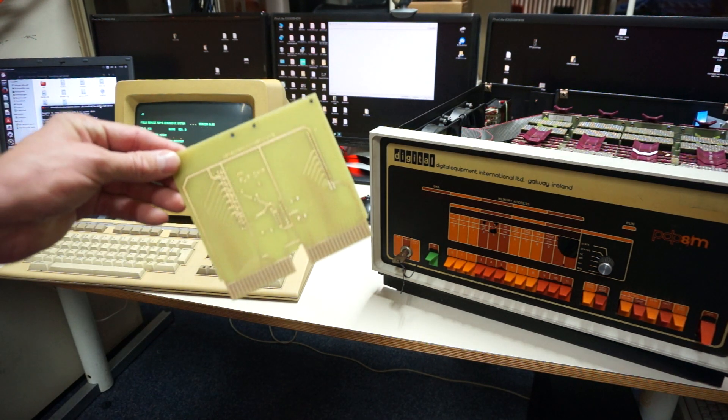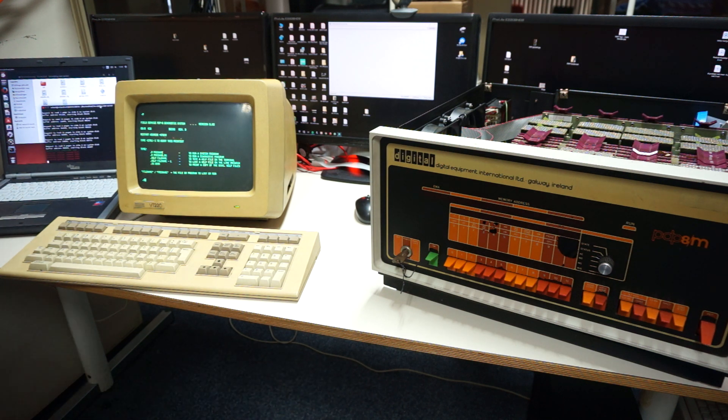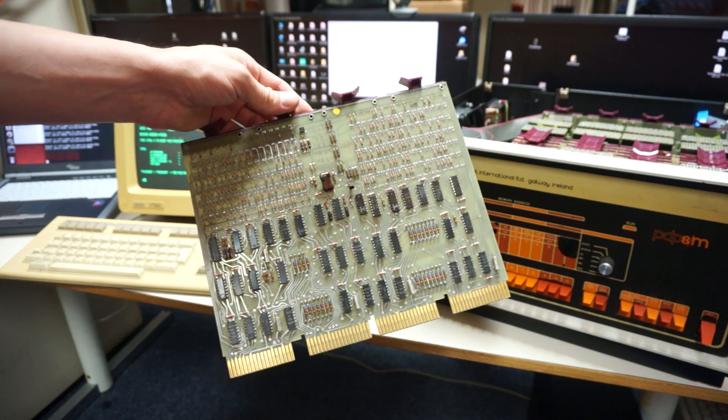I've been waiting a while for a new PCB for my hard drive. In the meanwhile I had some troubles with my PDP — testing and toggling in some test programs, making a mistake and toggling it again and again. There's a rim loader, a bin loader to load. It has some romance, all those switches on the PDP, but after a while it gets boring.